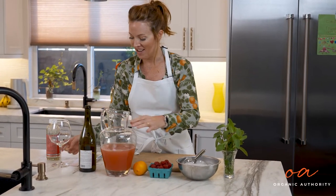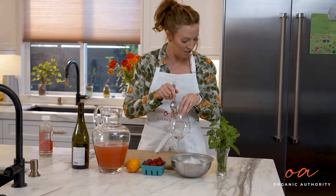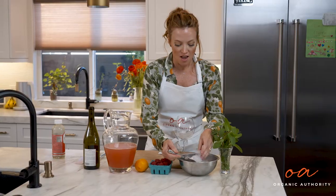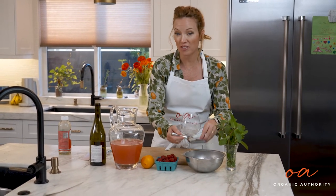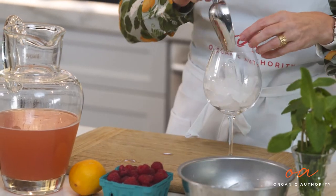So I've got my wine glass here and we're gonna add some ice. I like to fill it all the way up — I happen to like to drink it really cold. You can drink it however you want; you don't even need to add ice if you don't want to. Do what makes you happy.